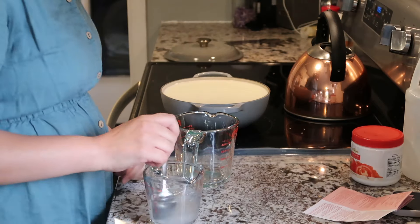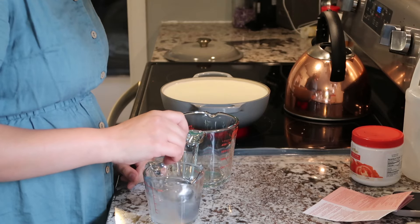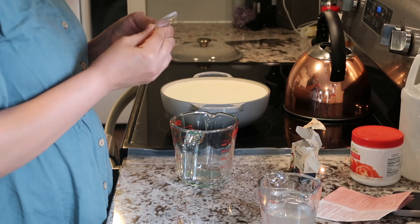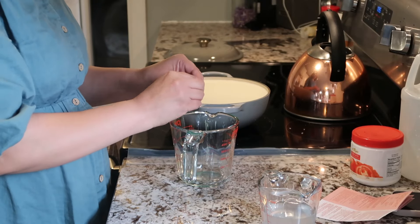This time around, I got rennet tablets, and inside the little tablet box there was a paper with a recipe on it, so I am following that recipe. I am making my acids, which is the citric acid, and I am breaking up the rennet tablet and dissolving that into water while the milk heats up to a boil or a simmer.